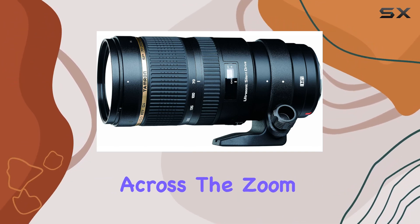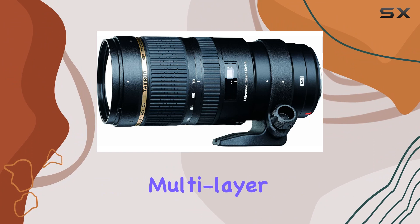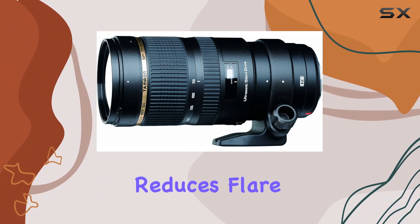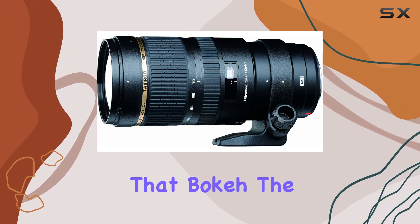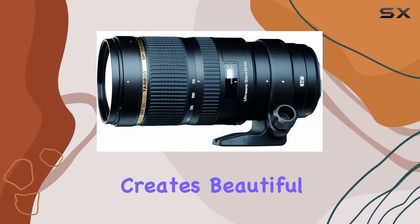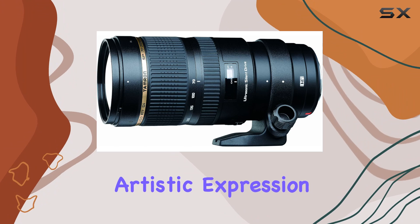Tamron's multi-layer coating significantly reduces flare and ghosting, ensuring crisp and clear images every time. The rounded diaphragm creates beautiful blur effects, allowing for artistic bokeh expression that's stunning — especially in a high-speed telephoto lens like this.